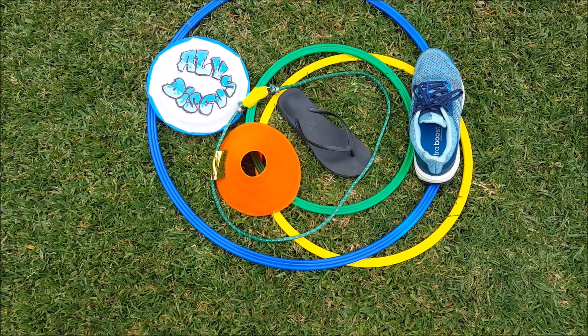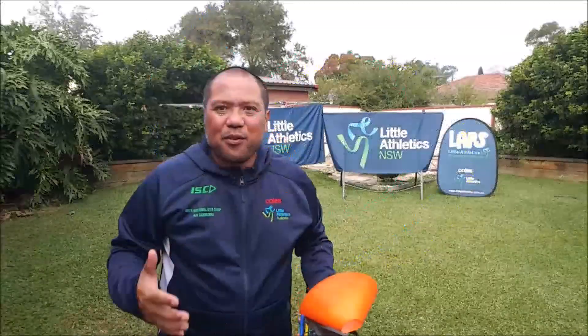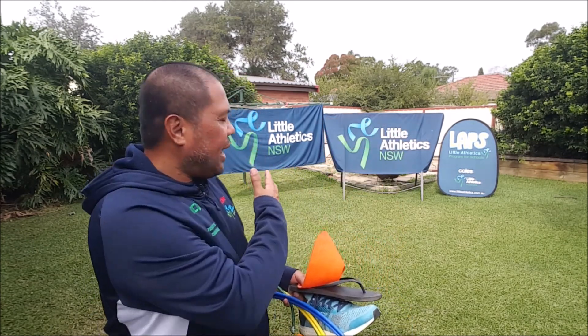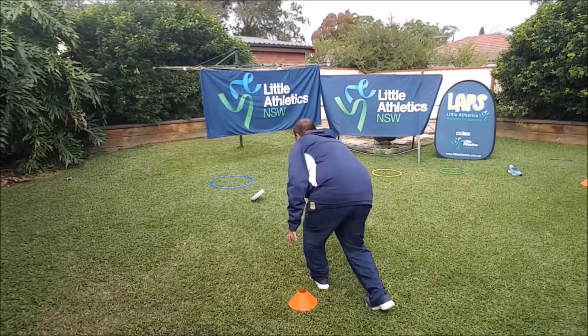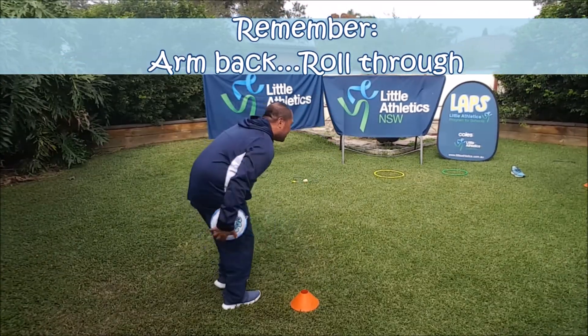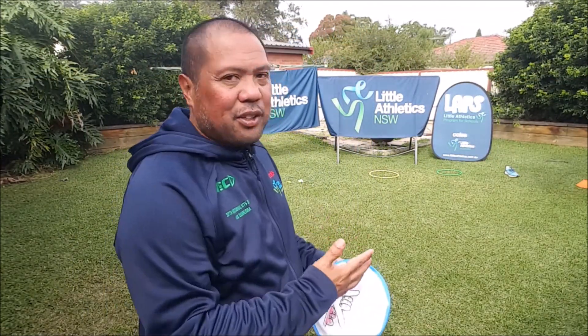Here are some other bits of equipment that we're going to be using today. We just need a variety of things that we can use for targets. For our activity challenge today I'm going to place my target out within my area, and our goal for today is to try to roll our discus into or make it hit our target. Now if you can't do it outside you might be able to put some of these targets inside — and you know what, it'll probably roll easier inside than it is on the grass. But have a go.